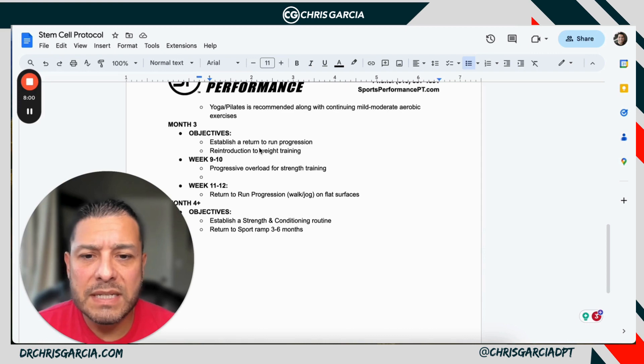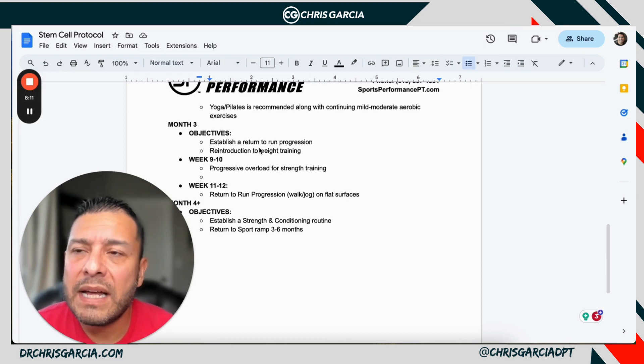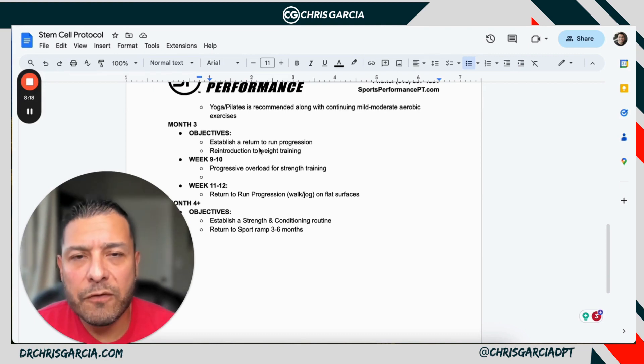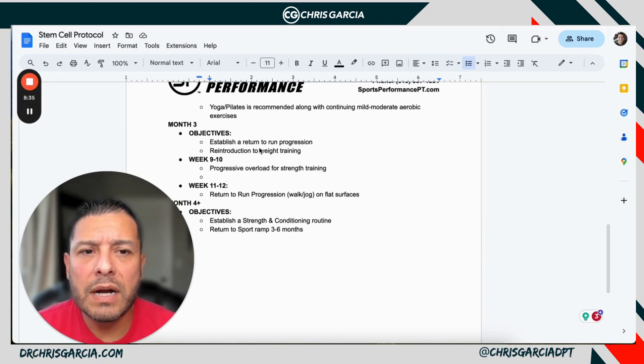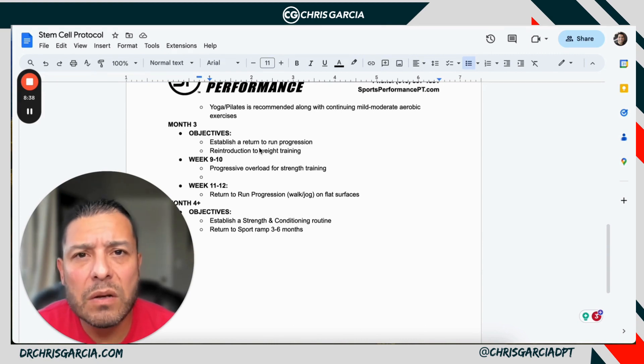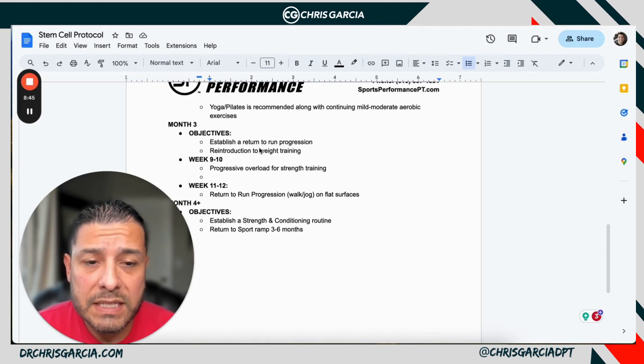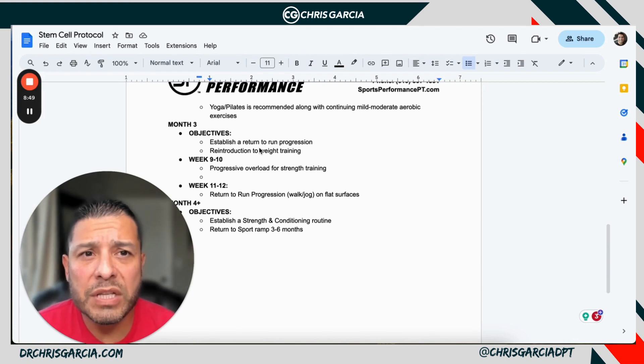Progressive overload at weeks nine and ten, then slowly return them to running and jogging progressions at weeks 11 and 12. Once you pass that 12-week mark, you start adding a lot more progressive overload and then continuous running. At months four to six, you're really getting into a strength and conditioning component and then return to sport — a ramp-up time of three to six months. This procedure has to be well thought out in advance. At weeks 16 to 24 is where you're pushing the envelope to return to sport.